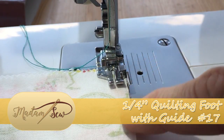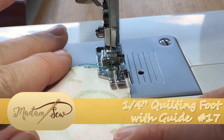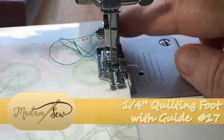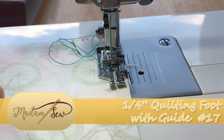As you can see, I've aligned the edge of my fabric with the blade and we're going to start sewing. I don't even need to think about what's going on at the back or the needle — all I need to do is look at this blade and make sure the fabric is aligned correctly.